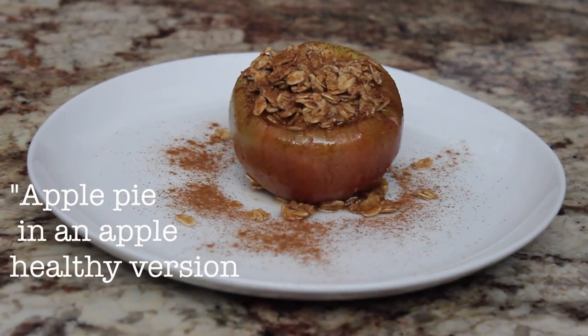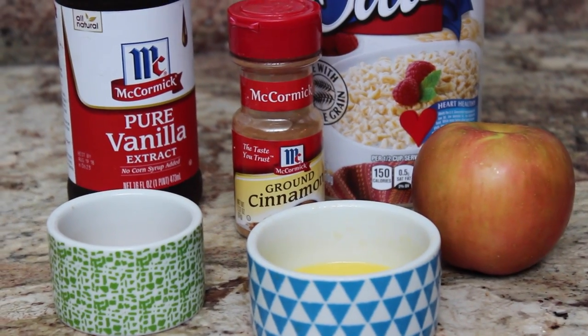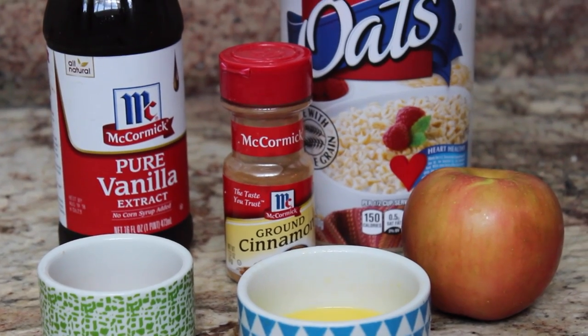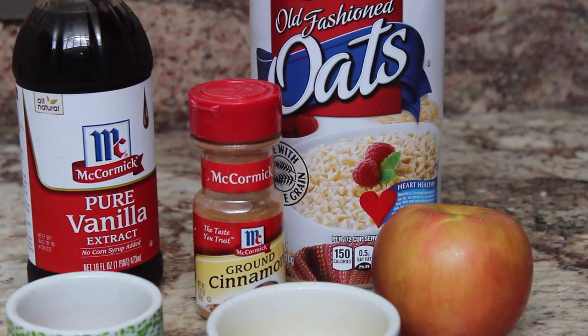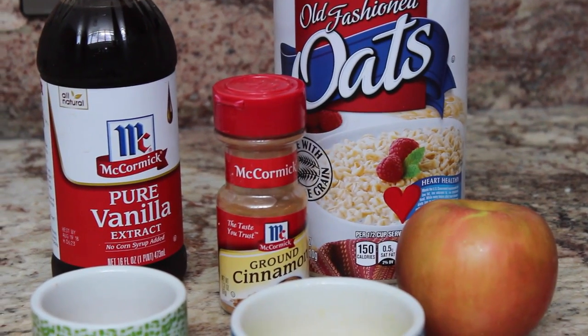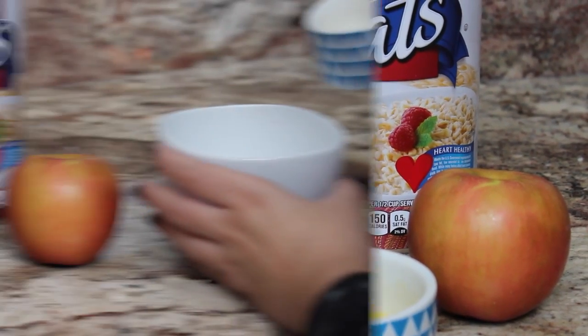Up next I'm going to teach you how to make my favorite recipe out of the bunch, which I'm kind of calling my apple pie in an apple — healthy version. What you're going to need is some oatmeal, some ground cinnamon, an apple, some melted butter or butter substitute, some brown sugar, and some vanilla extract. That's what you're going to need.